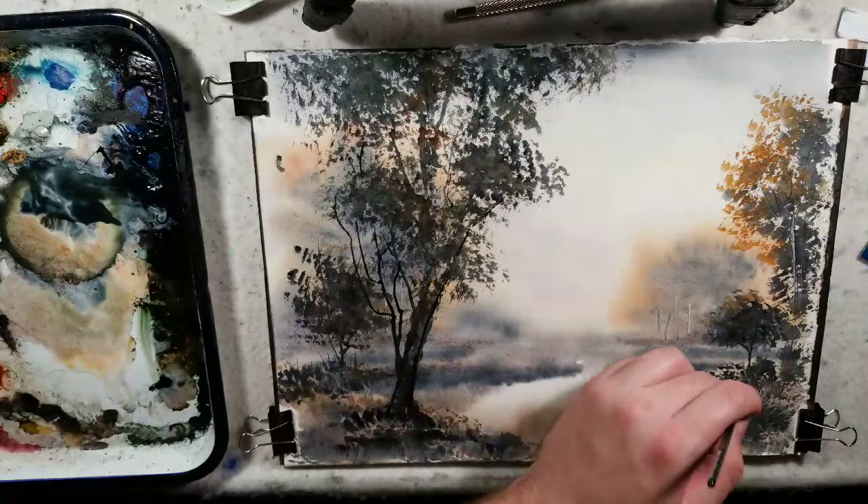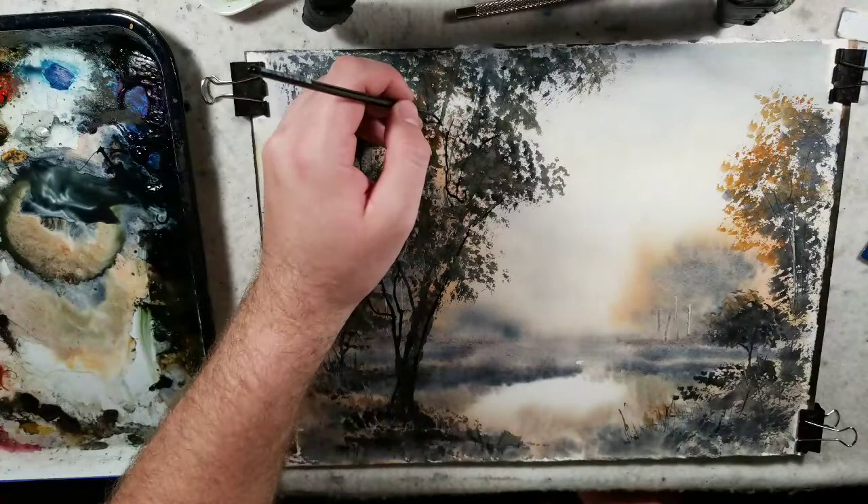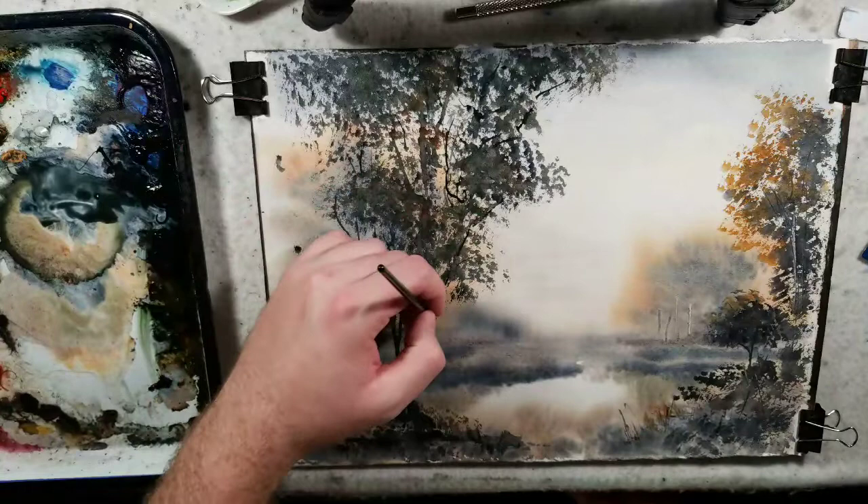I'm taking the darks and putting them on top of this. You can use the rigger for grass strokes. I'm trying to stay within more of a Ron Ransom feel, or at least my interpretation of it, without going too crazy.